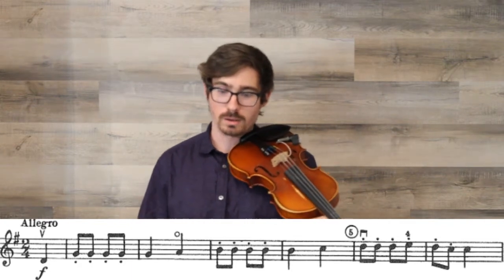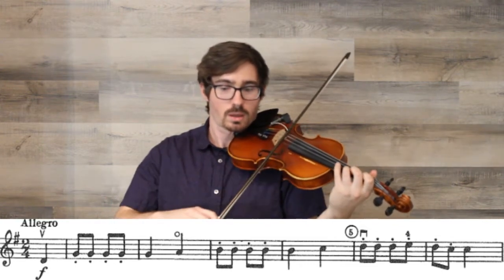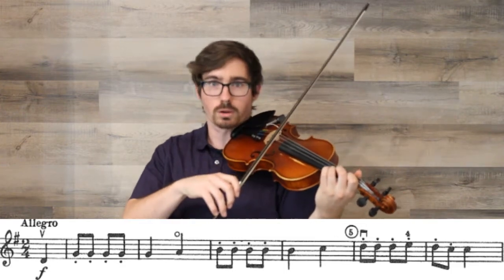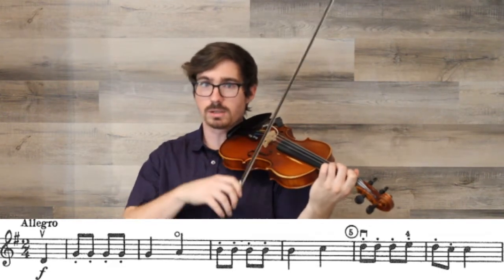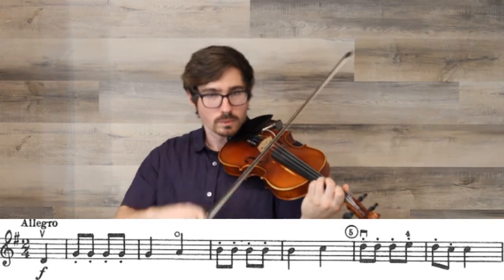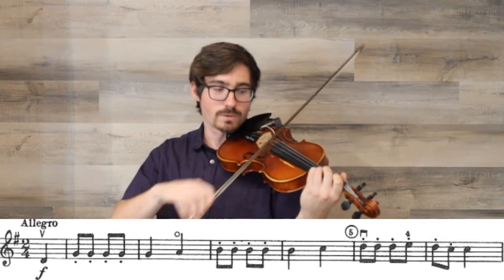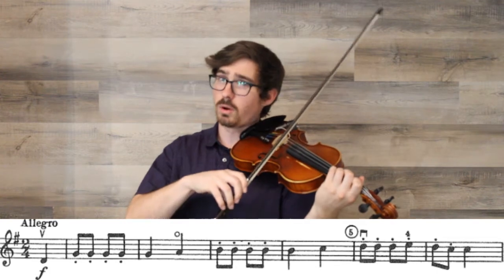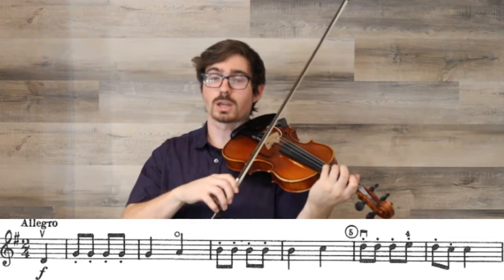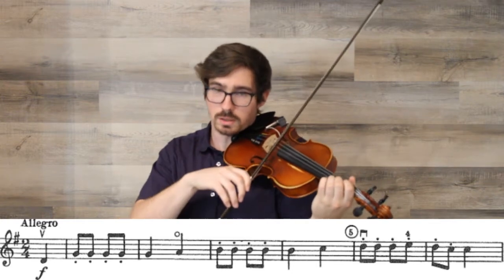In the second section, measures five through eight, we have the same technique of short eighth notes and long quarter notes, but this time we're using our fourth finger: D, D, D, E — fourth finger. Don't go to the open string even though it might be easier to go three, three, three, open. You're going to need to get used to using your fourth finger, so this is a great opportunity — it's only one note. Use your fourth finger for that E. If you need to check the intonation, you can check the open E afterwards, and if you hear it sound too low, too high, or just right, that open E check can be very helpful. Then there's a low two and a smooth quarter note.